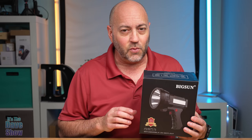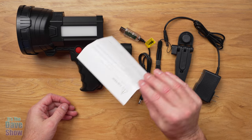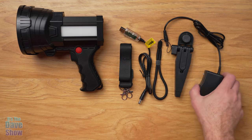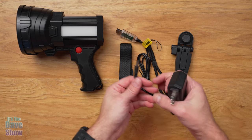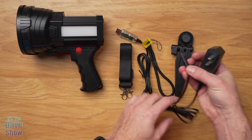Here's everything you're going to get in the package. You get an instruction manual, which is very nice to look at and read. You are also going to get a power adapter that just plugs into a regular 110 outlet and has a little barrel plug-in — I'll show you where that goes in just a second.